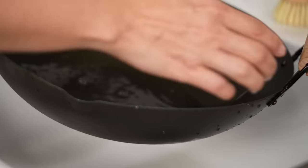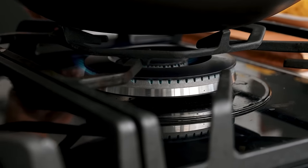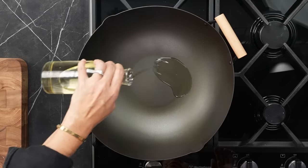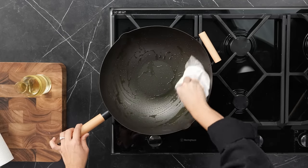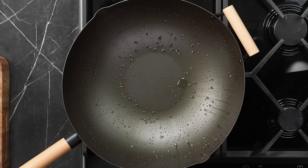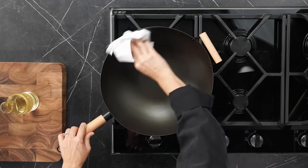First, gently clean your wok with some mild soapy water, give it a dry, and then place it over a medium-high heat. Let it heat up a little — you'll start to see a little bit of smoke happening. At that point, add in some oil — just regular vegetable oil — and use some paper towel to wipe it around your wok. Typical oils to use are vegetable oil, peanut oil, or rice bran oil, as these all have a fairly high smoke point and are better suited for higher temperatures.